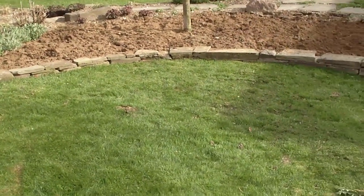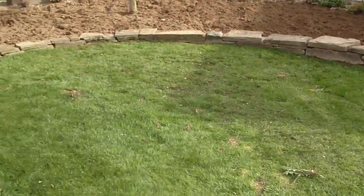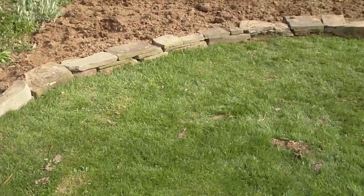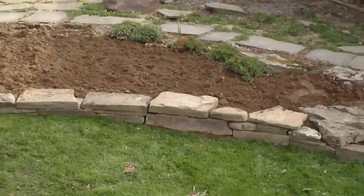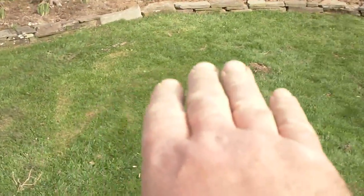A couple hours later and maybe 15 wheelbarrows of soil, I got the wall moved over. That gives me a lot more planting space now, and I can easily run around with the lawnmower.